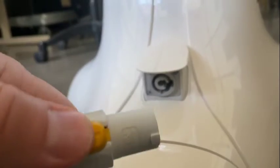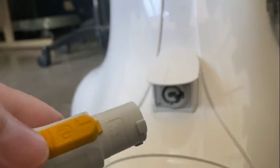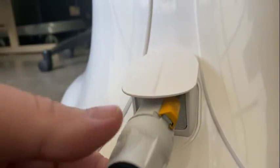Plug the cable into the socket located at the rear base of Pepper after lifting the cover. Gently turn the plug clockwise until you hear it click.